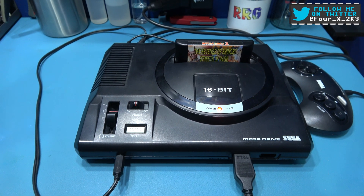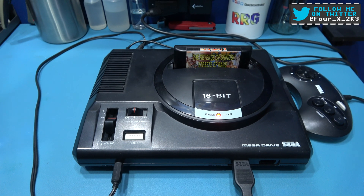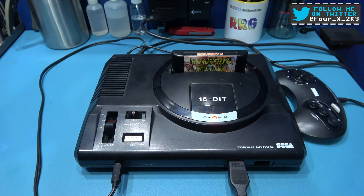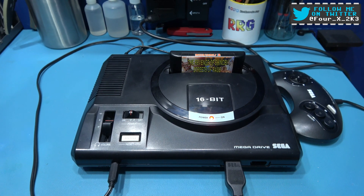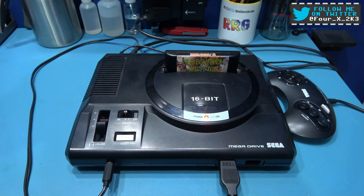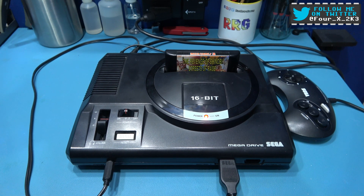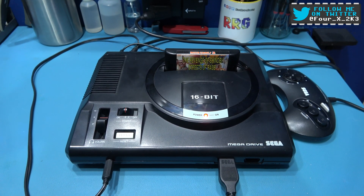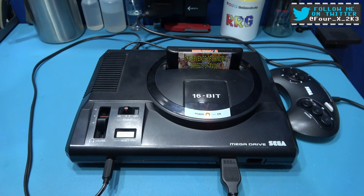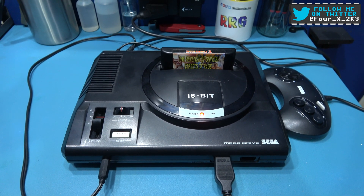Hey guys, Phil here. Hope you're all well. What you're looking at in front of you is a faulty Sega Mega Drive. Now, this isn't any old Mega Drive - this one used to belong to me. I modded this thing over a couple of years ago. It's got one of my very early prototype switchless region mod boards in there. I gave it to a friend and it's been working perfect for a couple of years, and I get a text message the other day saying something's gone wrong with it.